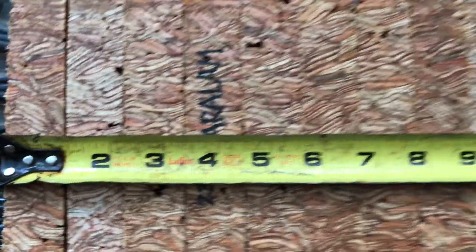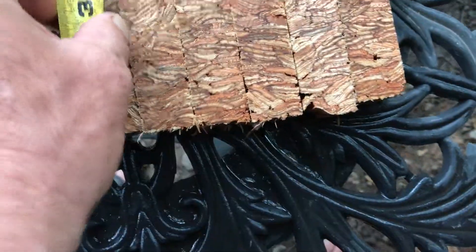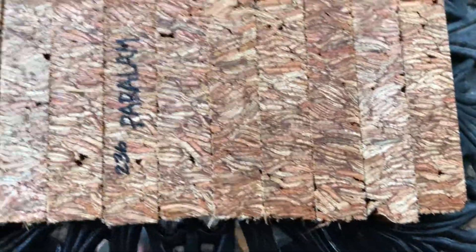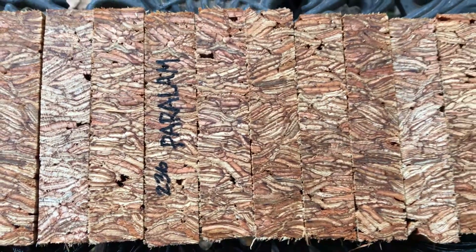So what we've got here for the 10 of them — they're just over 11 inches, so nice and fat. These are cut standard, about over 5.5 for each one. That's auction number 236, para-lamb pen blanks. Thanks for looking everyone and good luck.